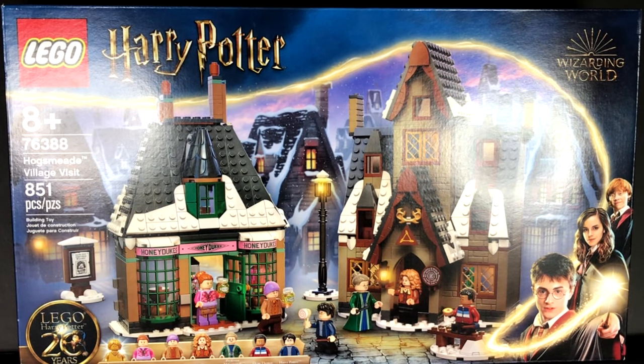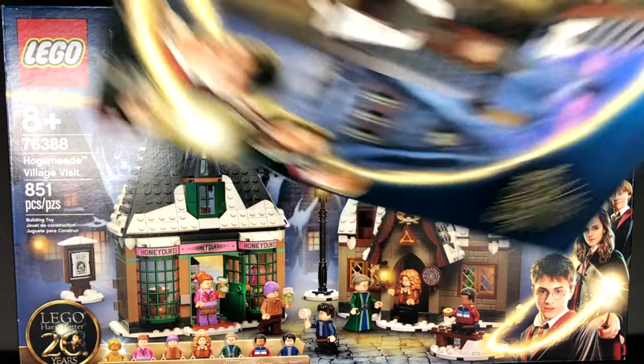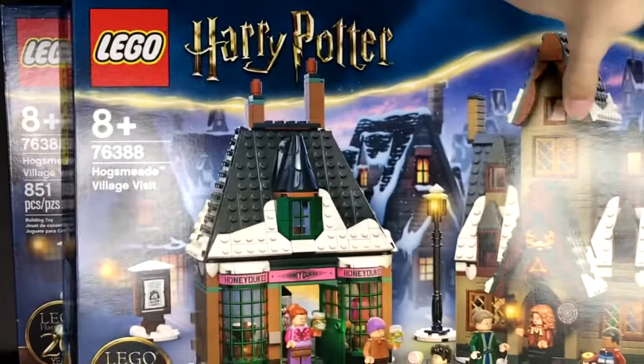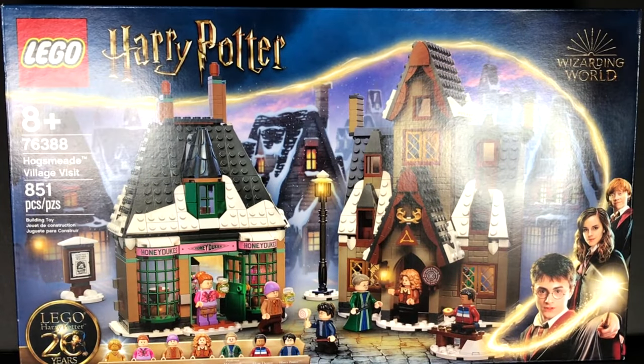In front of me I have the copy of the set I purchased yesterday from Mastermind Toys in Canada — set number 76388, Hogsmeade Village Visit — and I also have the copy that LEGO sent me. I decided to combine both of these sets together because, like I mentioned in my review, the actual size of each set separately just doesn't cut it for me and is very inaccurate.